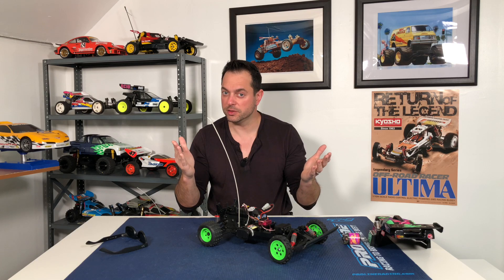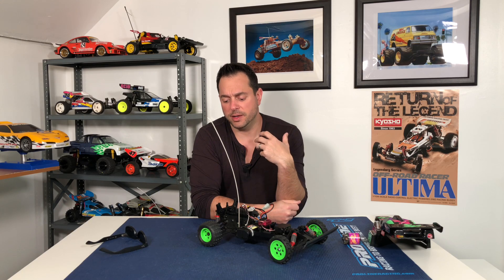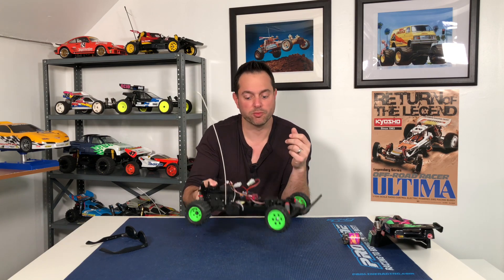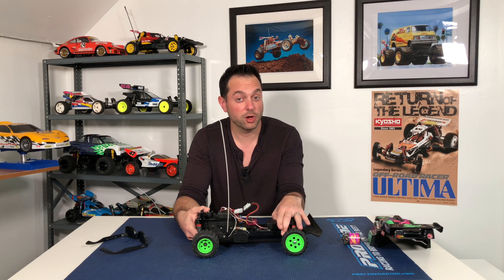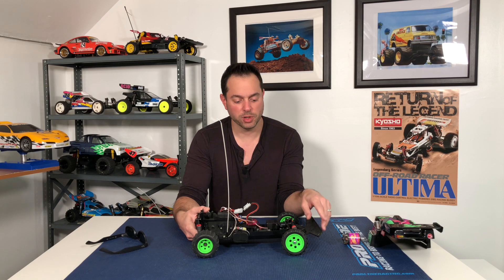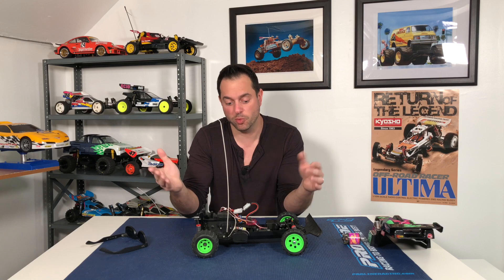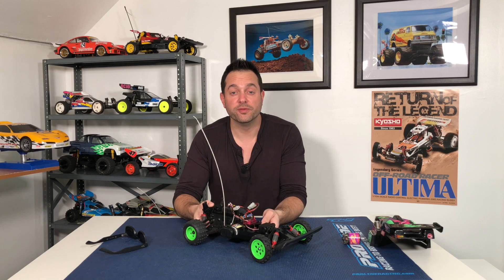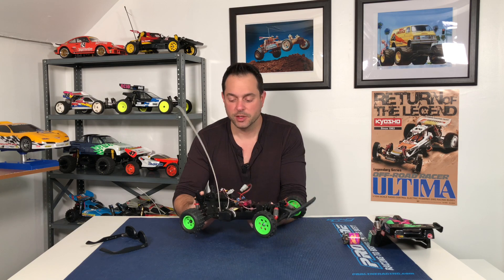Luckily I went to one of my favorite sellers on eBay — Optima Heaven — who has a plethora of Optima parts, Outrage parts, and Kyosho Raider parts. I asked him if he had everything I needed and of course he did, and they were here within a week. So now I can get my Raider up and running. Also missing from this Raider were the steering arms, so luckily I have a new-in-box mint condition Raider that I borrowed the steering arms from. That Raider isn't going to be mint condition anymore, but either way this one is going to be up and running and I'm looking forward to getting it out in the field today. Hopefully I get some good footage and make a pretty cool video showcasing the Raider.